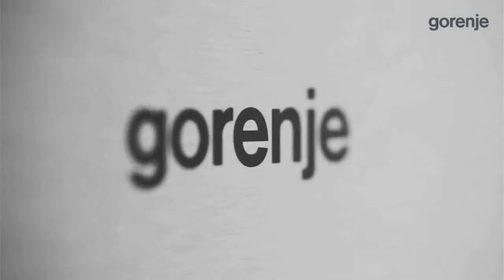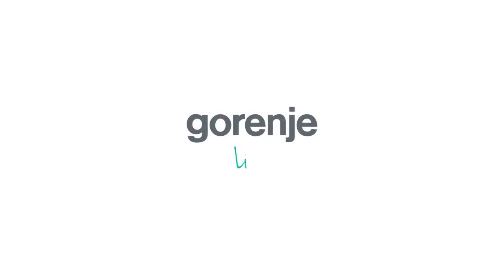I've truly enjoyed showing you our new generation of built-in appliances. See you soon with more news from Gorenje. Gorenje — Life Simplified.